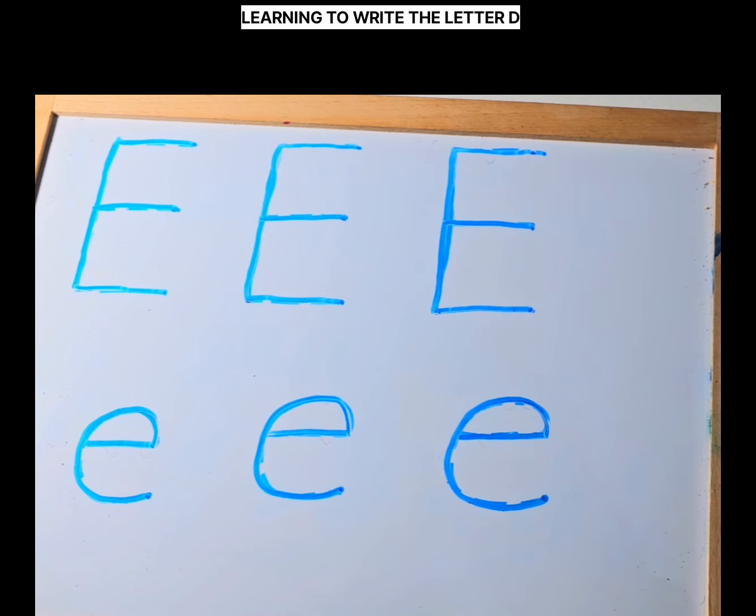Thank you for learning to write the letter E with me today. I hope you had fun. See you in the next video — we'll be writing the letter F. Great job! See you next time! Bye bye!